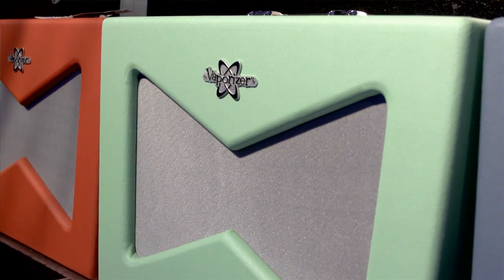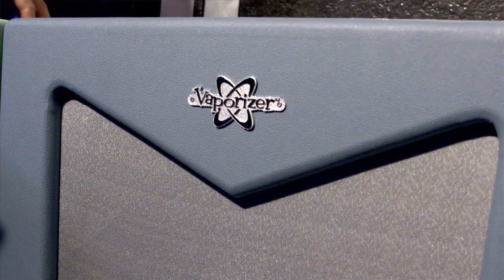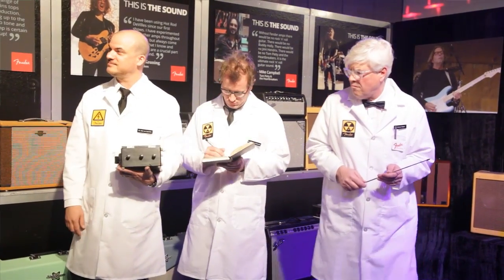There was a video leaked on Fender — it wasn't supposed to show up. We had some scientists working on the Vaporizer amp and had a mishap. I really feel bad for number 46, but just so his family knows, he went to a better place. We actually have the scientists that worked on the amplifier coming by the booth — it's going to be a lot of fun. They're going to make sure that when anyone plays the Vaporizer, the same thing that happened to number 46 isn't going to happen to them. We promise this time.